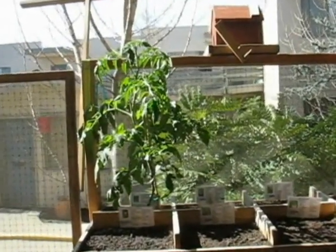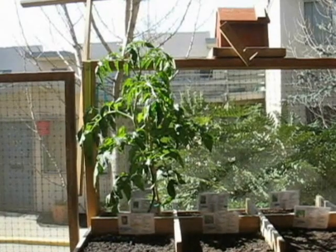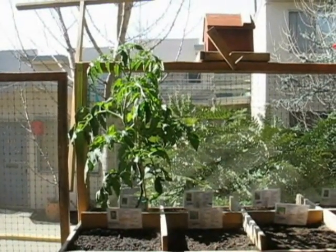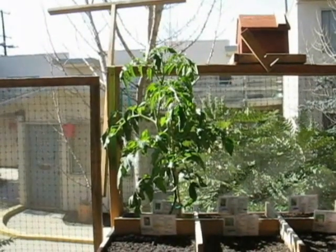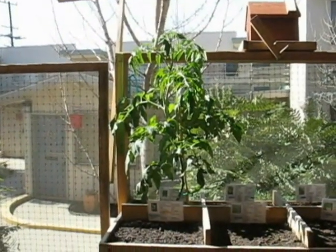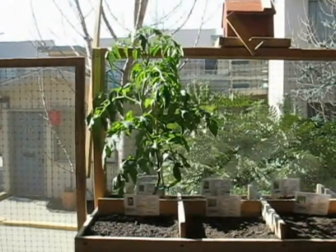Good afternoon, gardening friends. It's Sunday February 17th at about 12:30. I'm still fighting off the flu, but I don't want to bother you too much with that. I wanted to get started off this week by showing you a couple of comparisons and a couple of things in the garden.